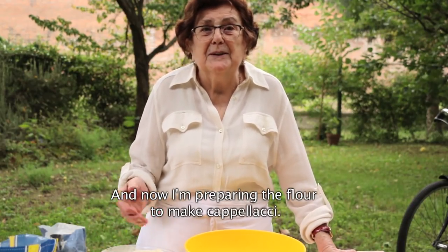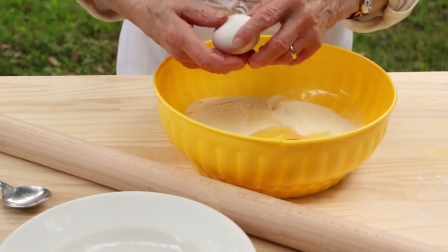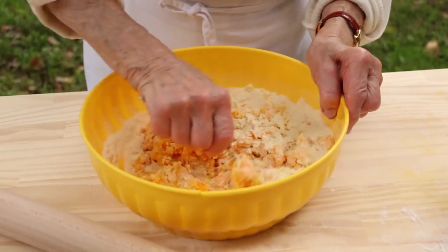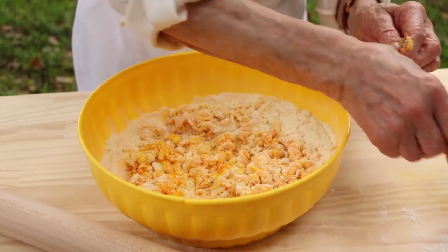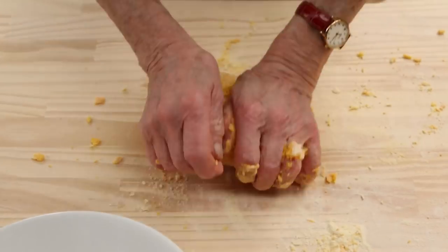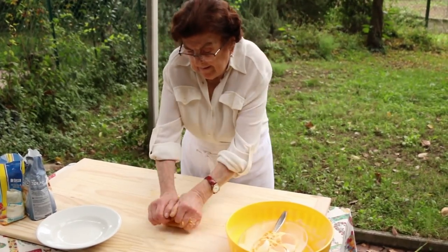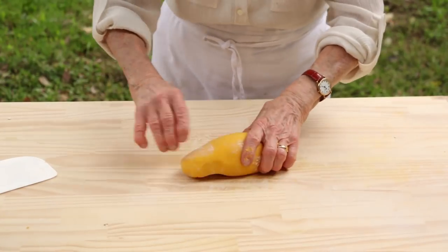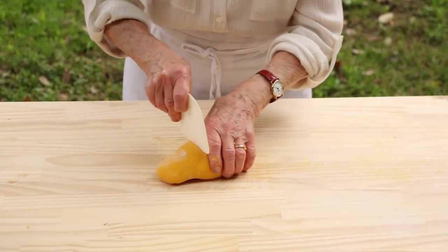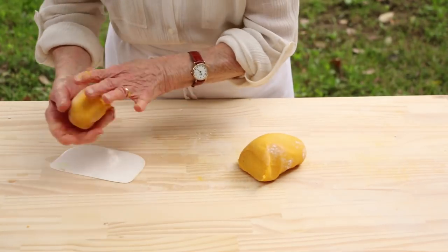Now I prepare the bread for making the capelacci. 85-year-old Vanda Soncini is making capelacci di zucca — pasta parcels filled with pumpkin and parmigiano cheese, a speciality of Ferrara in northern Italy. The pasta dough is one egg for every 100 grams of flour. Vanda uses a mixture of semola and zero-zero flour. This is not traditional, but it improves the texture and the colour of the capelacci. Once the dough is smooth and silky, she leaves it to rest for 30 minutes before rolling.